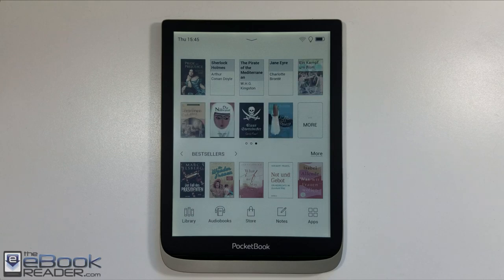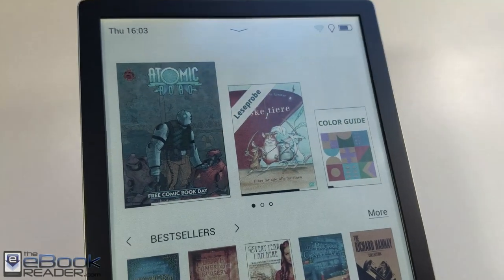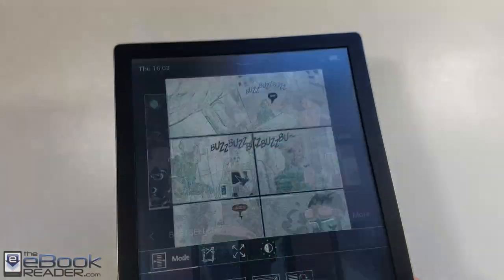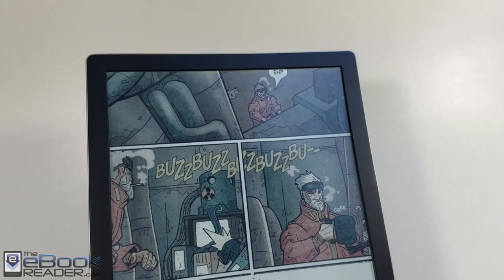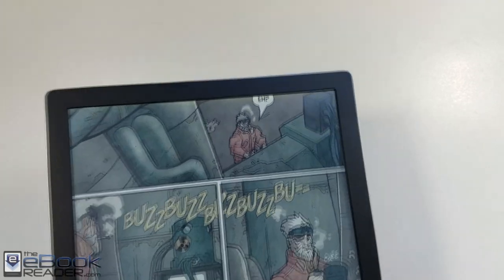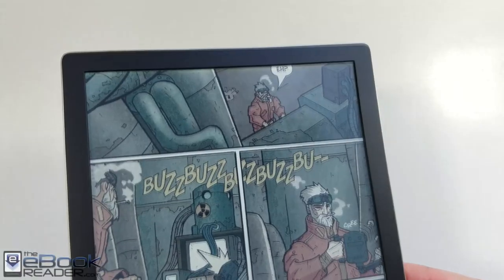I already uploaded a 4K video showing the screen up close and comparing it to the first gen, so I won't go over that here, but I will include that link in the video if you wanted to check out the comparison with regular ink and with the older color ink. That has definitely improved a bit. You get 100 PPI for color and 300 PPI for text.